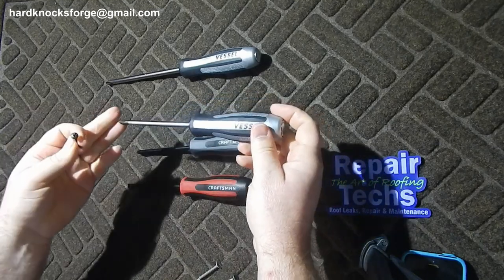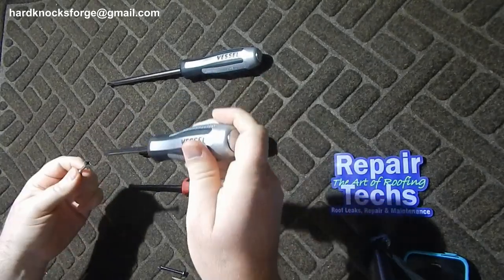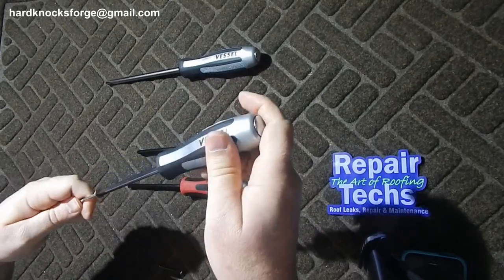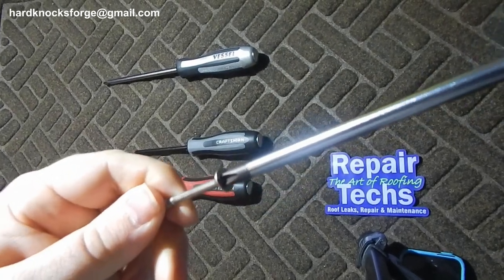Both of these are JIS. Here's a little better look at how they fit.